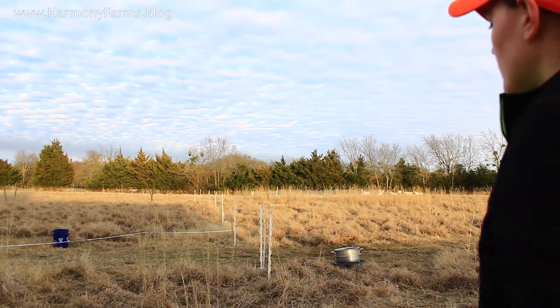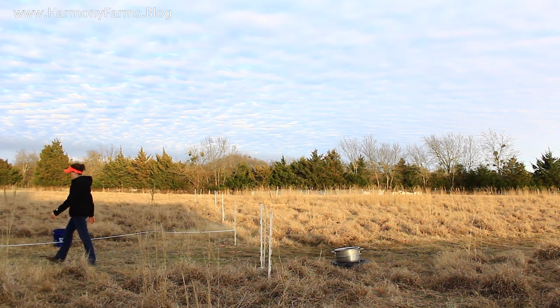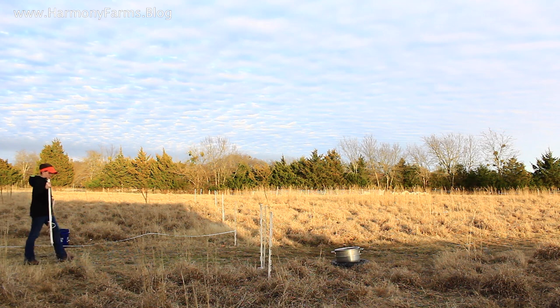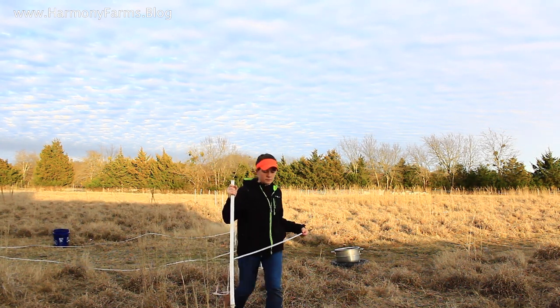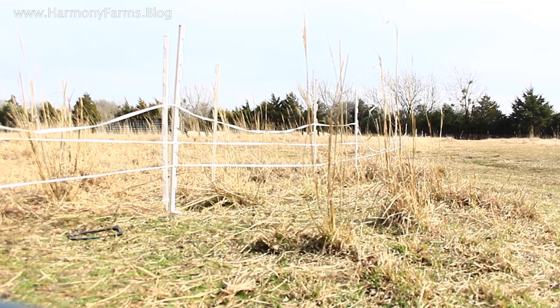This one is kind of on-again, off-again — a solar charger at 0.22 joules. It's done a really good job, but it's kind of been giving out lately. So I think I might go with either a bigger solar unit, which are kind of expensive, or I may just see if I can get a power line going from a fixed power point and get a really powerful charger — like maybe five or six joules, something like that.